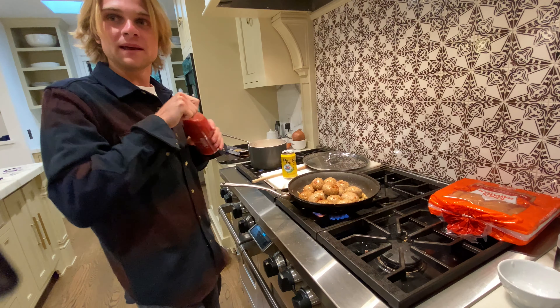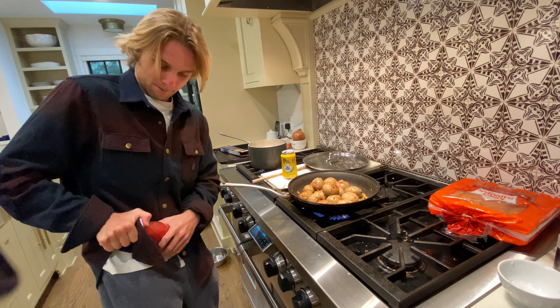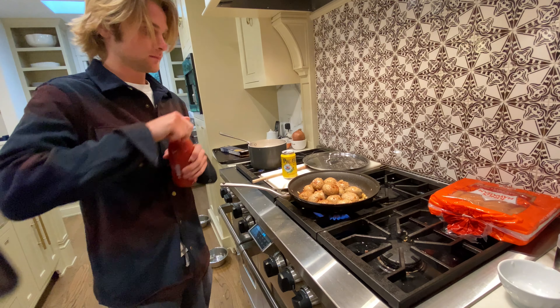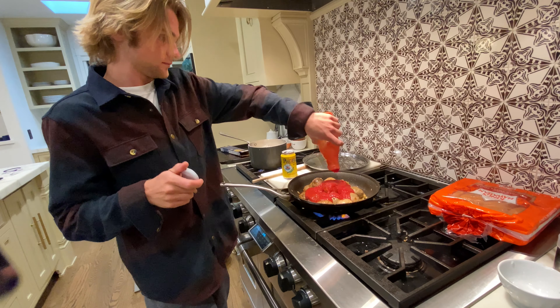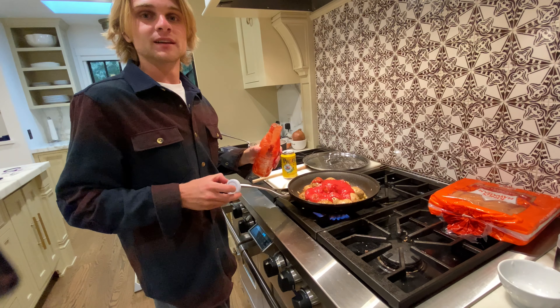It's time to add our tomato sauce! Mmm, SAUCE!